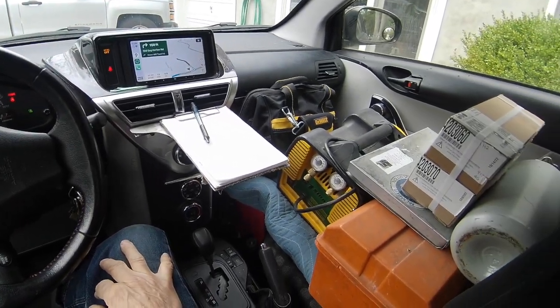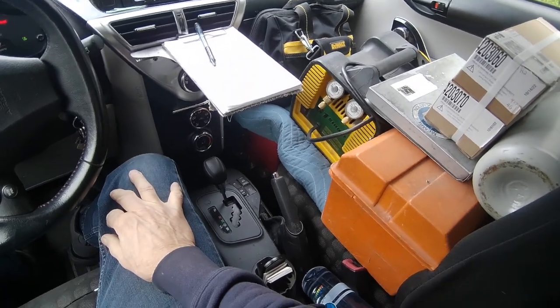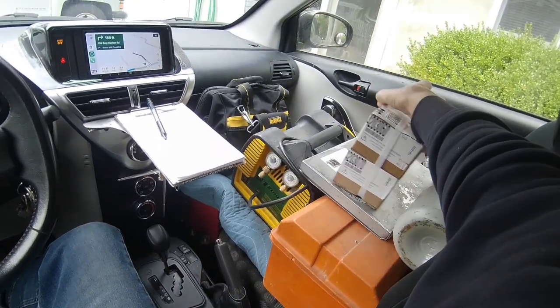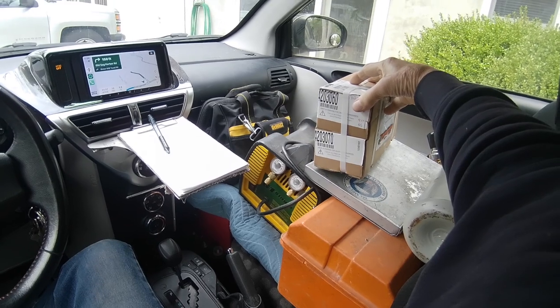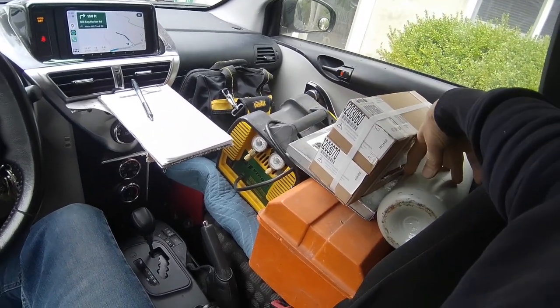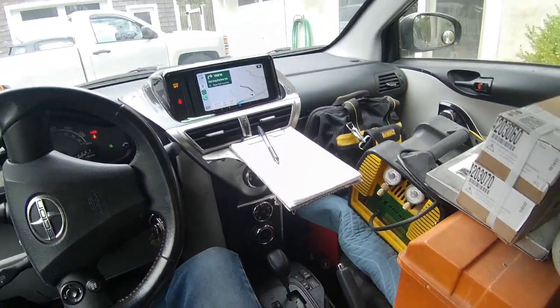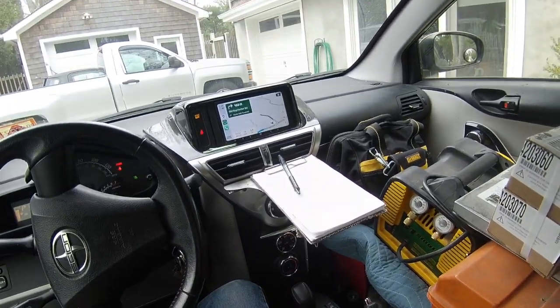Okay my friends, today is March 17th, St. Paddy's Day 2023. We're going on a job to put in these switching valves for a 427R, upper and lower valves here. We have our nitrogen tank, our soldering equipment, our recovery system and our basic tools. We will see you there.